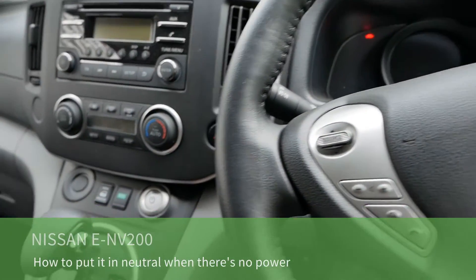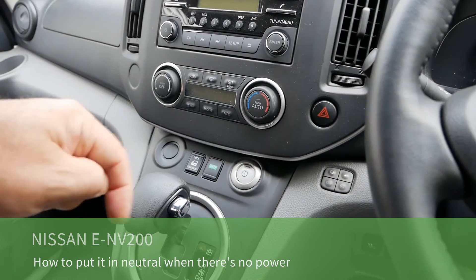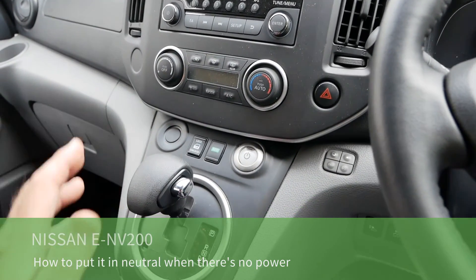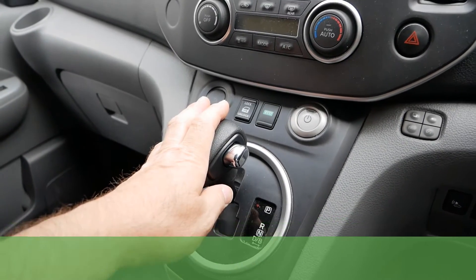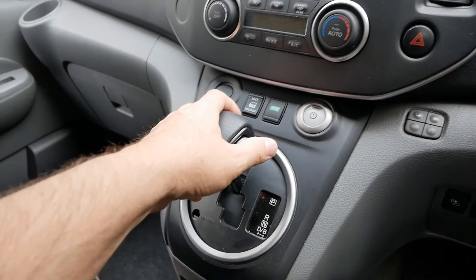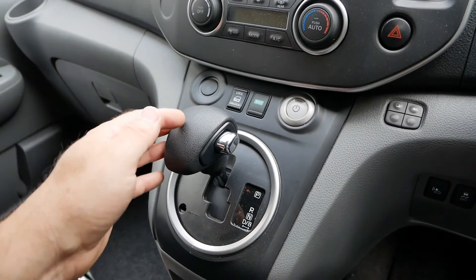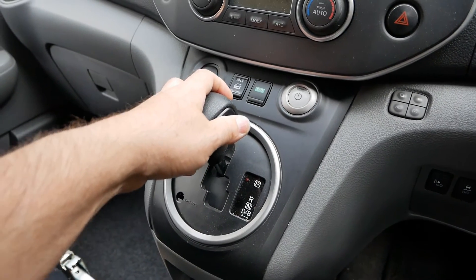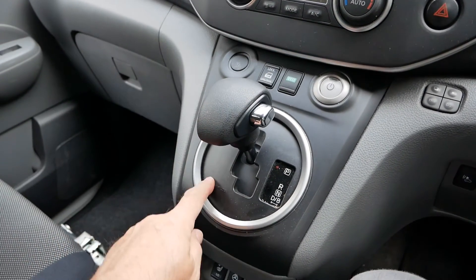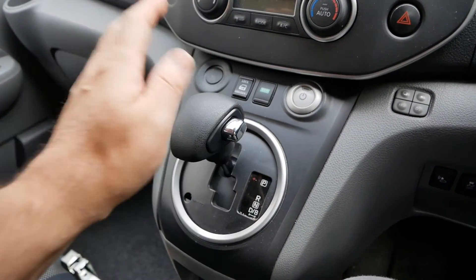This is a Nissan ENV200 electric van and there are two parts to this video, with chapters at the bottom of the screen. The first part is about the gear selector and what to do if your 12-volt battery is flat and you can't start the vehicle — if you need it recovered onto a truck, towed, or simply pushed, you won't be able to get it out of park. There is a shift lock you can push to release the gear lever.